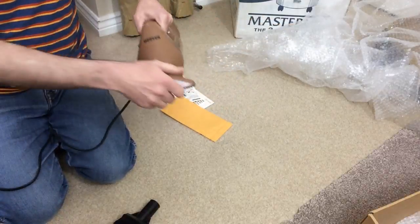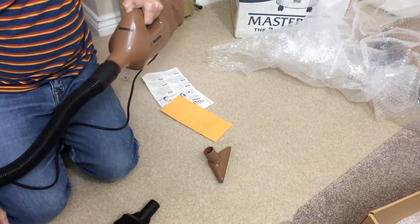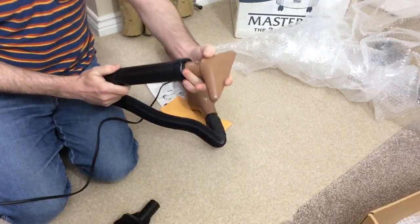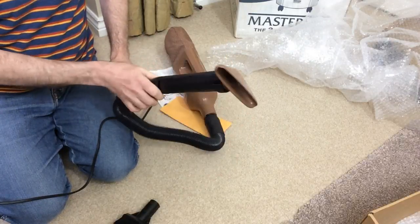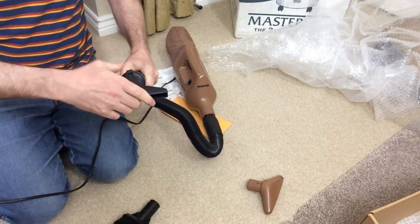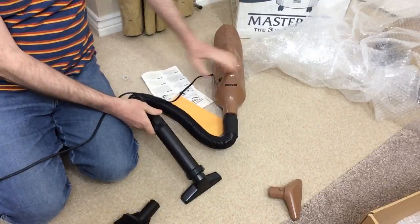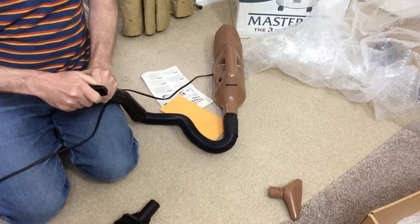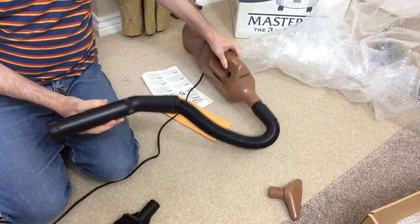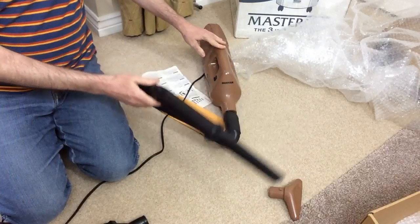But we can now pop on the hose, making the Dustette even more versatile. Fantastic. You can also put this on if you want to - I don't like the look of that, it doesn't really go. So I'll put the black one on. Better for in the car with a hose. I don't know why Shark don't do that in the UK - they don't provide a hose like this for some of their cleaners. That's the old crevice tool. Have we got any muck? There's a bit of muck in this Vax. Not much though.